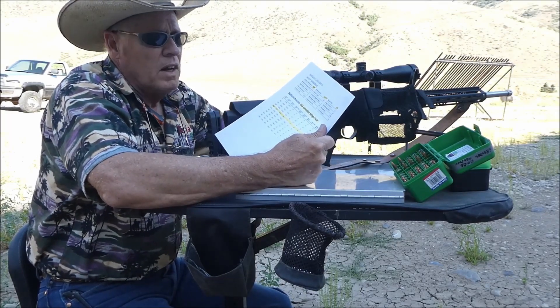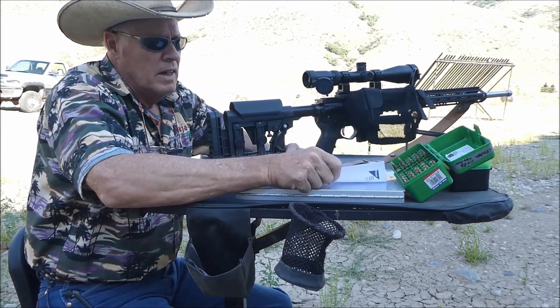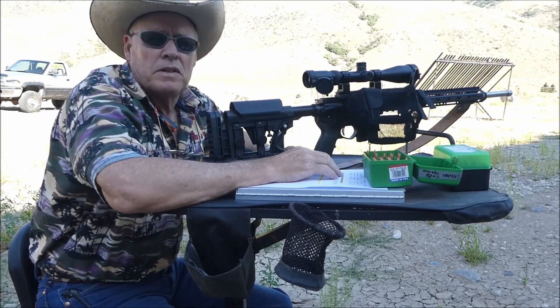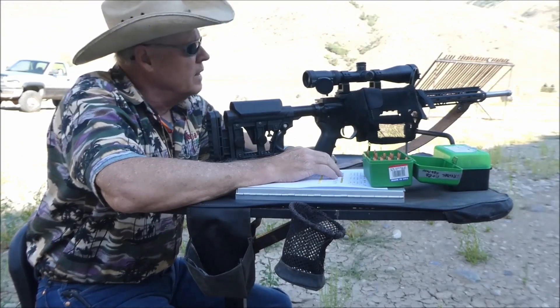I'm garnering information to put in my ballistic data chart. I encourage all of you to do this if you have the capability, because it gives you guidelines on what's going to happen with the external ballistics of your projectile for hunting.